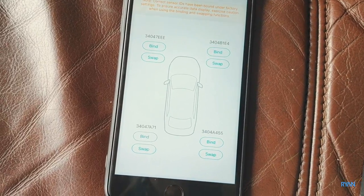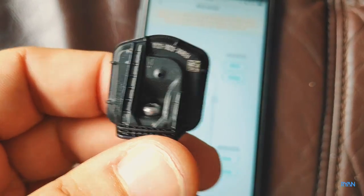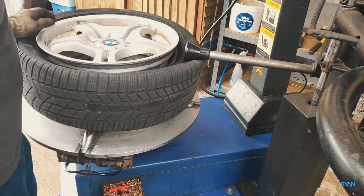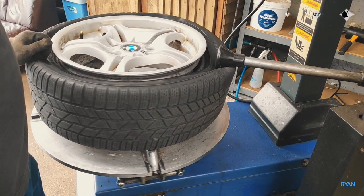Before you mount the sensor, just make note of the sensor reference on the sensor itself and on the app — in this case the front right. You can always swap it later. In order to mount these new sensors you need to remove the current rubber valve stems — they need to be cut off.